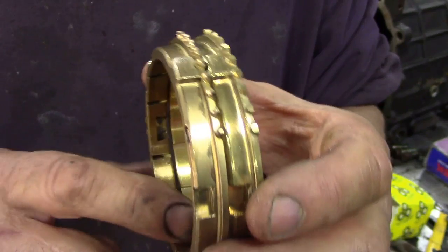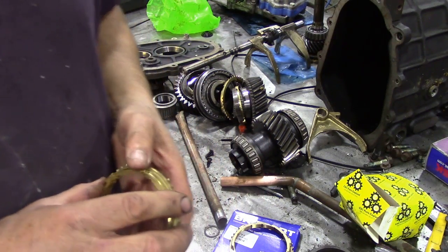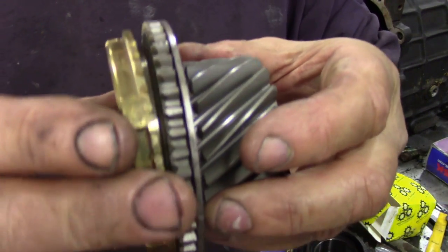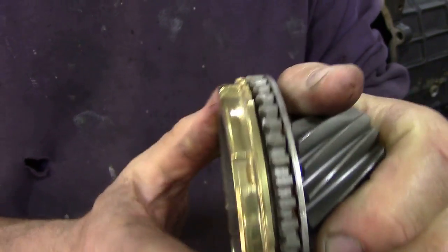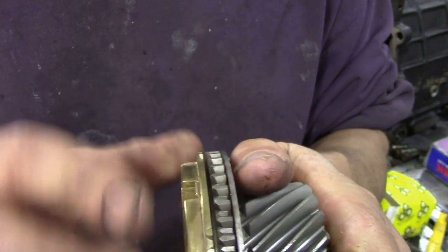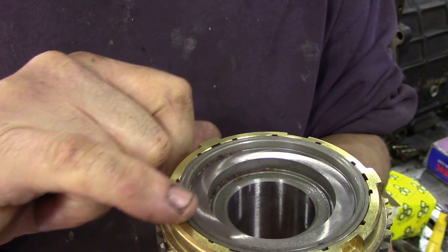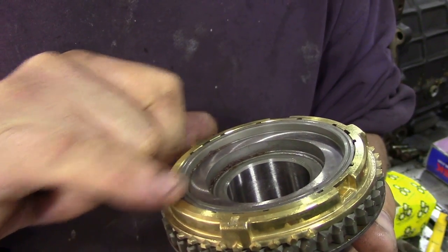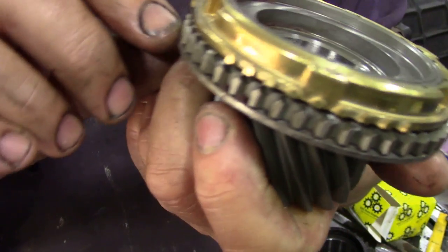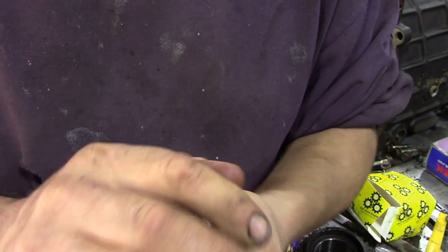We don't have to worry too much about the internals. The selectors, when they go on - there's supposed to be a gap between here. If it's 25,000 thou - whatever that is in metric - 25,000 is your minimum gap. A good rule of thumb is that the gear is generally flush with the synchro. Now if this has been very worn and it's opened up a little bit, it's going to drop down and that gap is going to be absolutely nothing. So that means the synchroniser's not working and you'll crunch and grind gears. That's basically all it is.